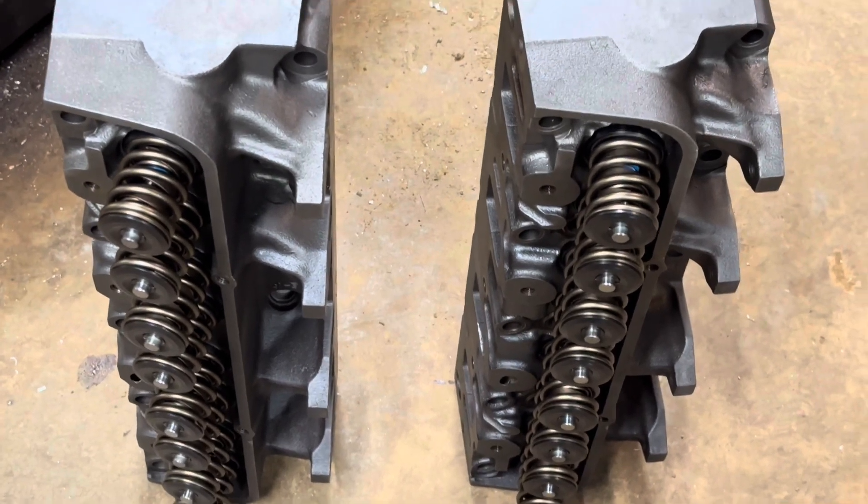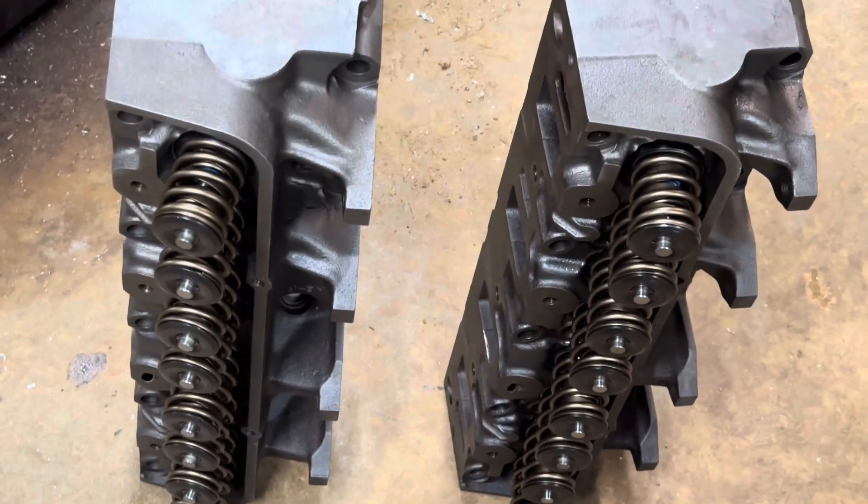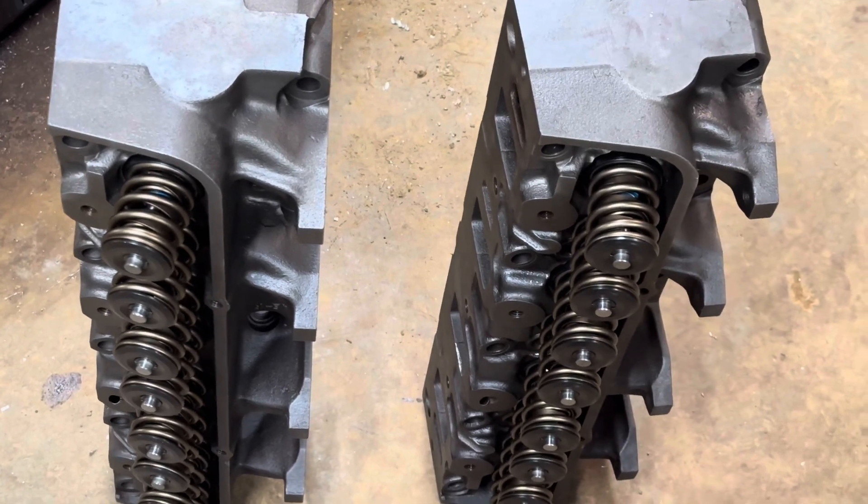These heads have probably been apart for decades, and we got them brought back to life.